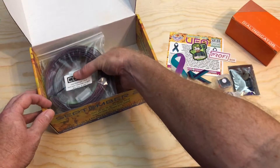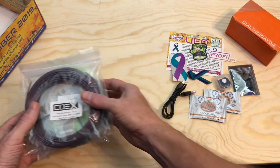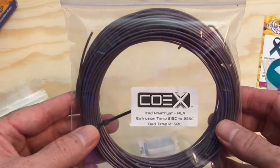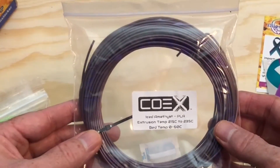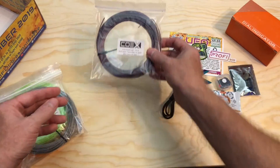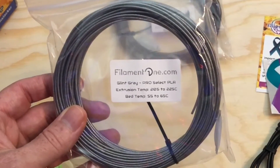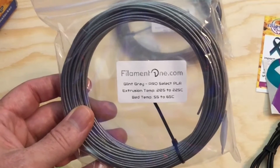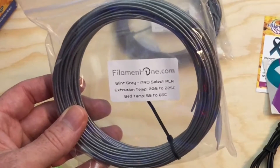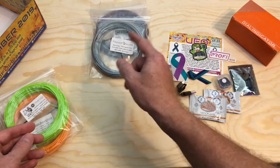And now we're down to the filament. We've got some Iced Amethyst PLA from Co-X. It prints from 215 to 235°C on a 0 to 60 degree bed, and that's kind of cool — the color seems to change depending on what angle you see it. There's some Filament One Glint Gray Pro Select PLA that prints from 205 to 225°C on a 55 to 65 degree bed. It's a nice glittery gray or silver kind of color. I bet that would look real nice paired with that amethyst on a project.